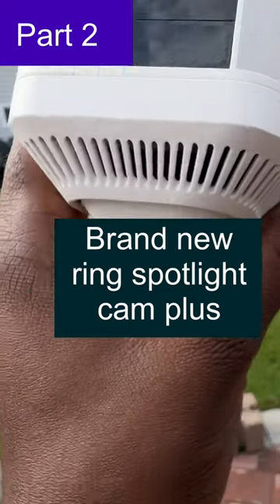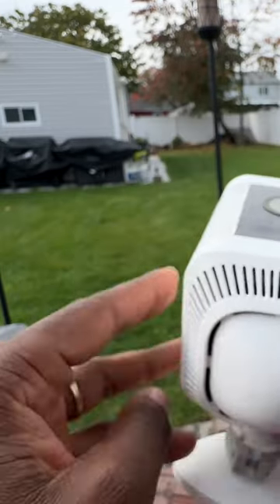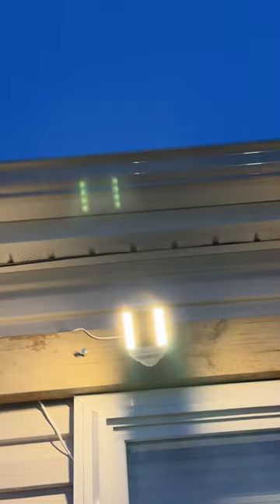On the front of the device you have the camera lens, the light sensor, the status light, the mic, the PIR sensor, the speakers, and the two LED strips on the side of the front — which, by the way, emit yellow warm light.